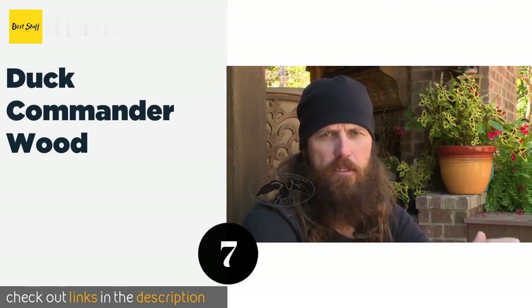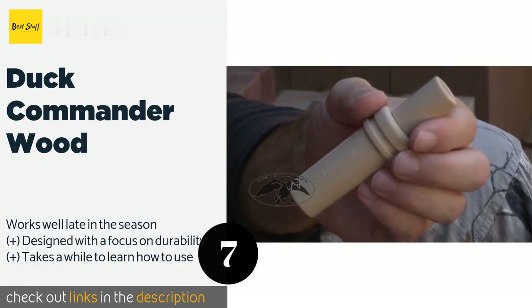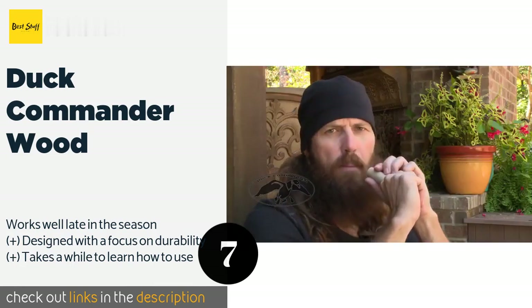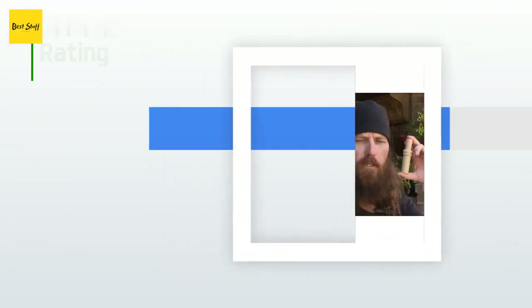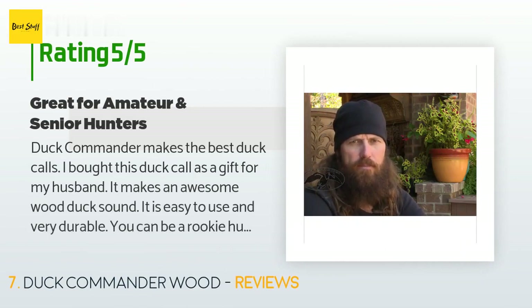The next product in our list is the Duck Commander Wood. You can't get much more basic than the Duck Commander Wood, a best-selling and versatile option that can accurately reproduce the sounds of sitting or flying waterfowl. The name is a little misleading since it refers to the species it attracts and not its material. The price is around $16. This product has an average of 4.6 stars from more than 282 customer reviews.